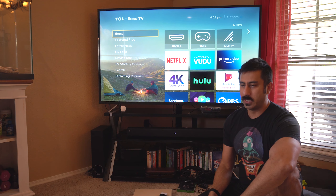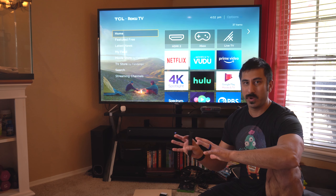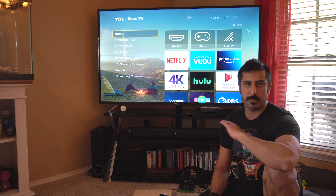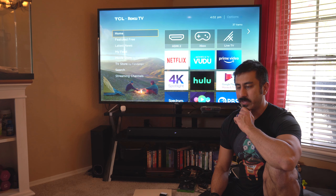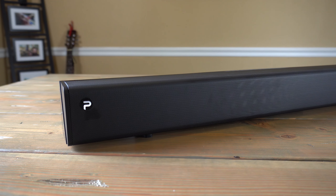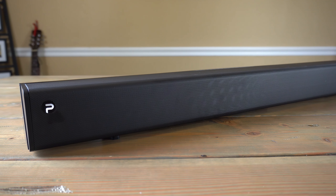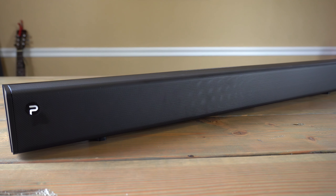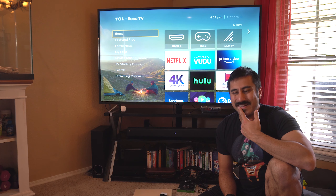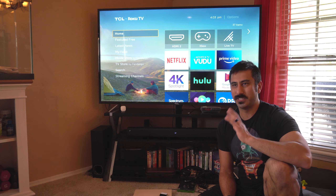It seemed a little bit louder in music mode than movies, but like I said it is plenty loud. If you're living in a condo, apartment, or a medium-sized home — ours is 2,000 square feet — this is plenty. I could see that if you had a very, very big living room it might not have quite as much power as you'd like, but at that point you're probably buying those crazy thousand-dollar systems anyway.